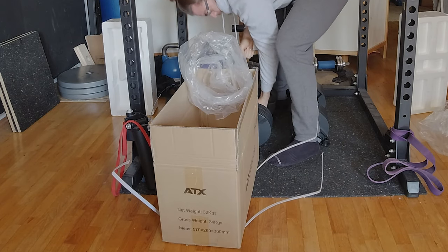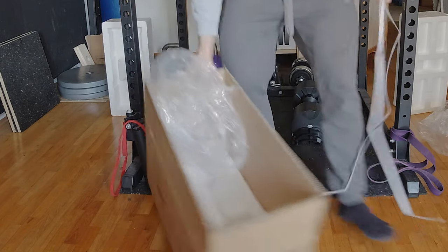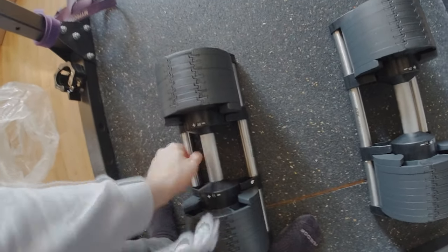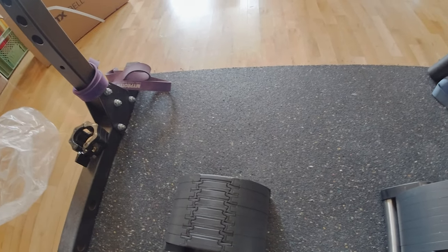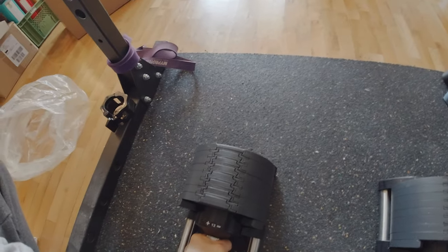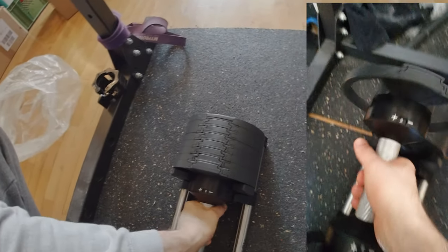As you can see, I have a pair of dumbbells — a set up to 32 kilos. But that's not the cool part. The cool part is that they are adjustable dumbbells. You have the settings here and you can just turn for more or less weight. I can move it in two kilo increments.